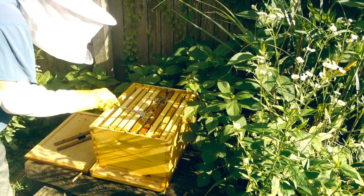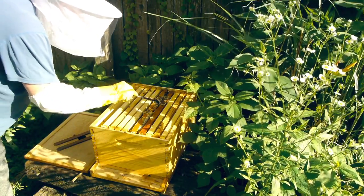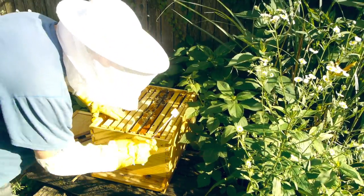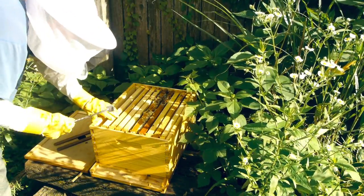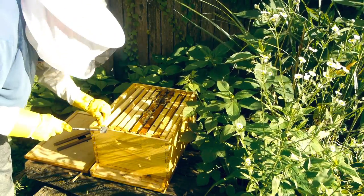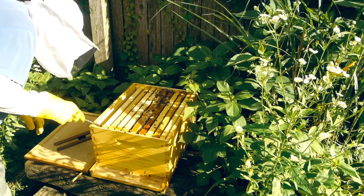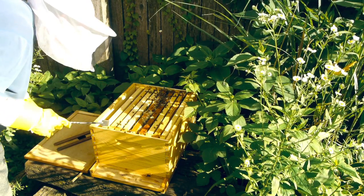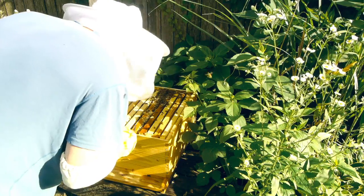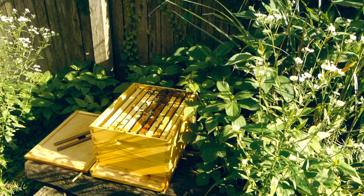Now you can see here a lot of honeycomb going. Not as full as I thought — the better ones aren't too full, but they're getting there. They're working on this side. This comb is over here. They've got a lot of work cut out for them — I'll let you see what's going on in there.